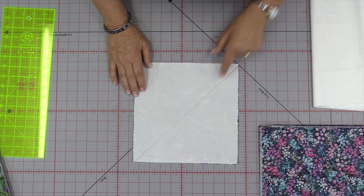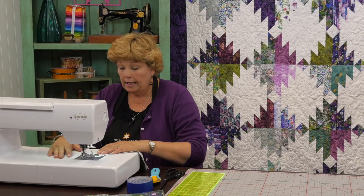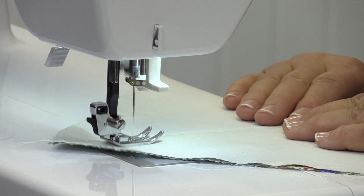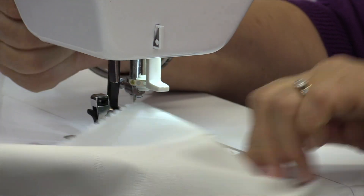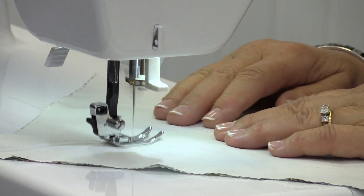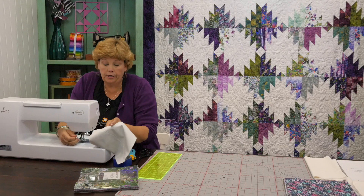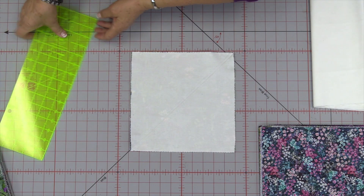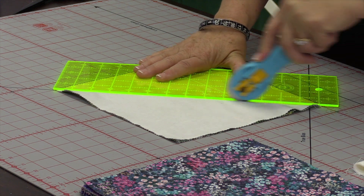We're going to sew a quarter of an inch on either side of that line and go to the sewing machine to do that. We're making a giant half-square triangle, so we just want to sew a quarter of an inch on either side of that line. Set up your machine, put your presser foot right on the side, go all the way down, flip it around and come up the other side. Now we're going to cut this in half diagonally — right on our fold line, using our fold line as our guide, corner to corner.